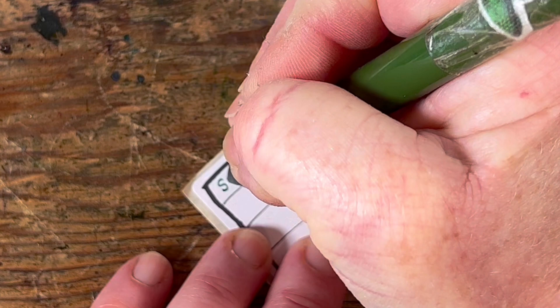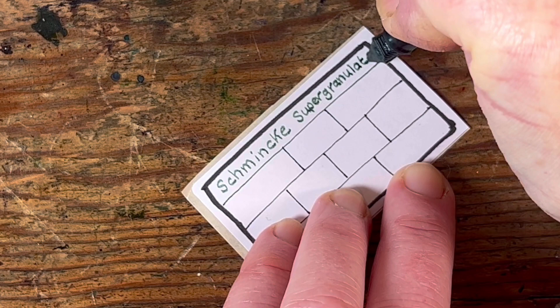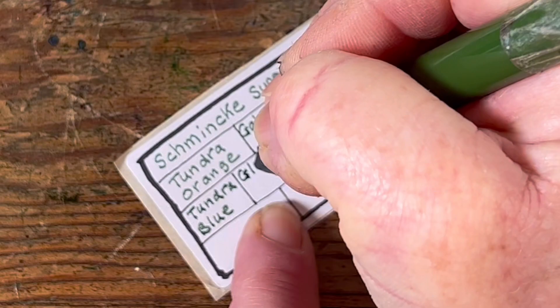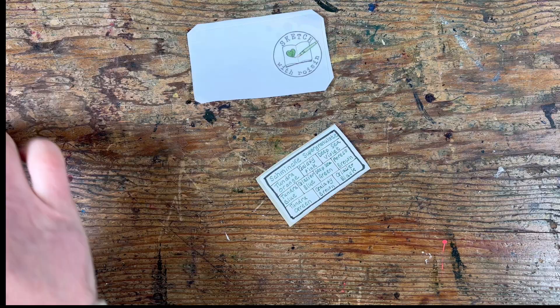And now it's time to write the names in. On the top skinny little strip I'm writing the brand Schmincke, and the type which is super granulating colours — I can only fit 'super granulate' but I don't think I'm going to get too confused. I'm using the skinny side of my Fude 55 degree pen, but I would suggest using a straight nib fountain pen unless you're used to writing with one of these 55 degree pens, because otherwise the lines can be a little bit unpredictable.